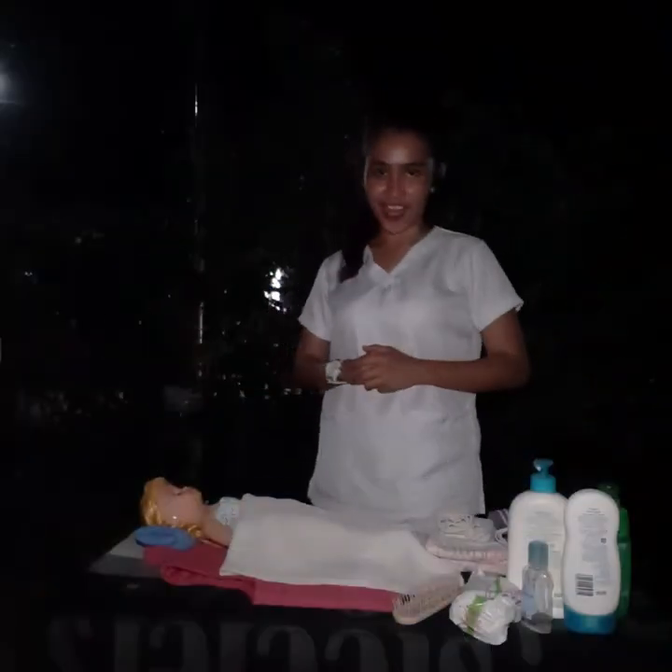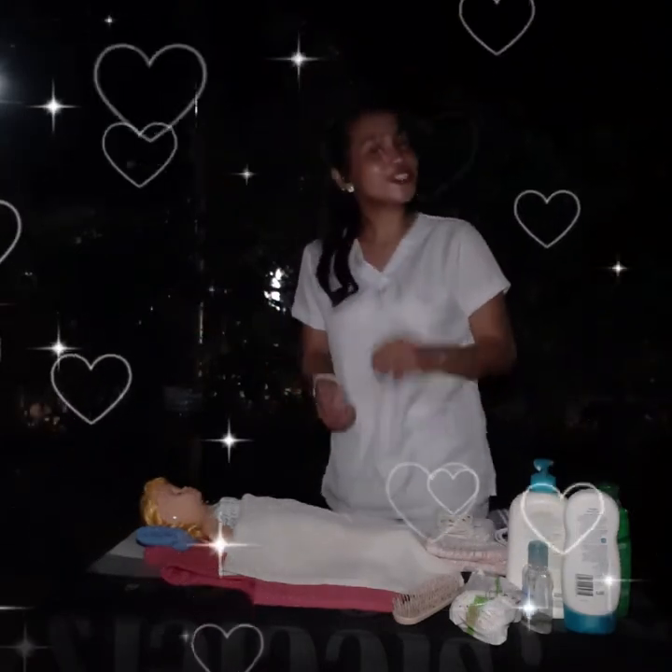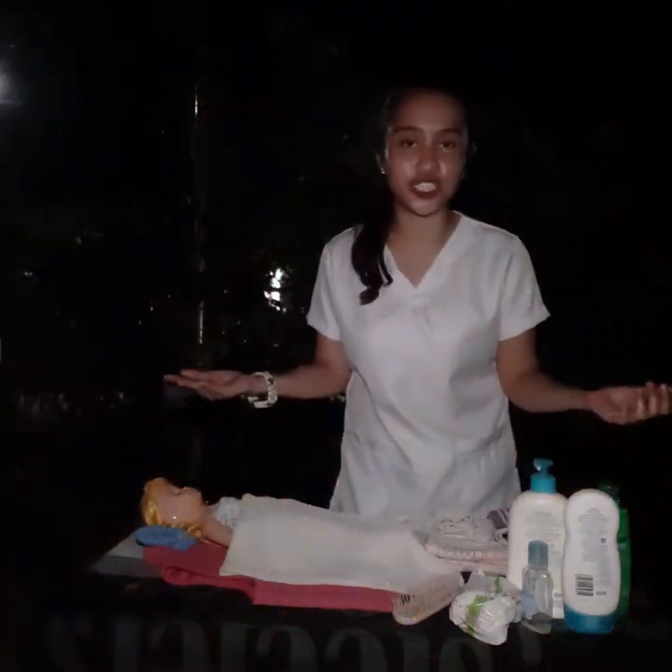Good day and hello again everyone. Richie Mae Pentor live at your screen once again. For today's return demonstration, I would love to show you the proper procedure of bed shampoo.